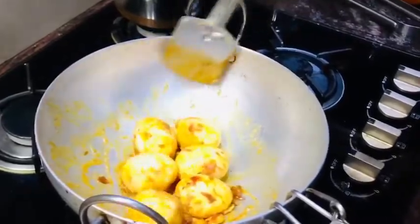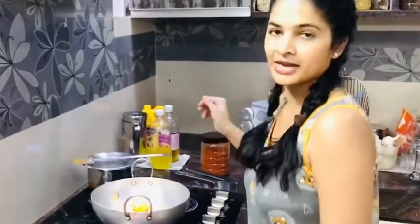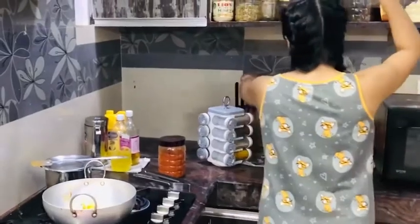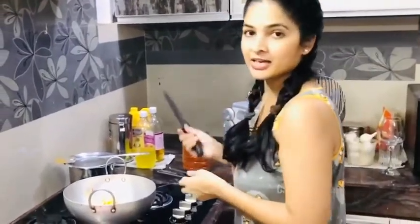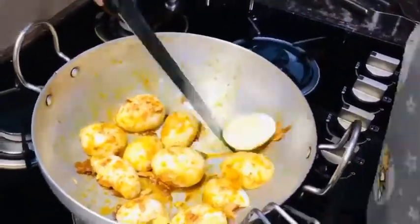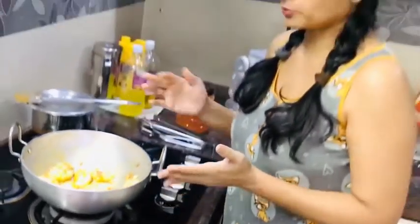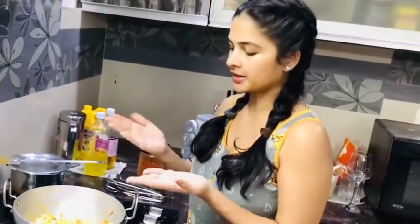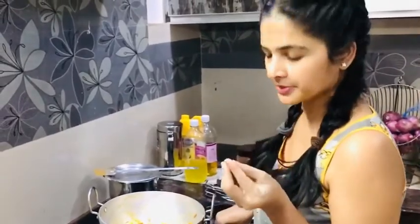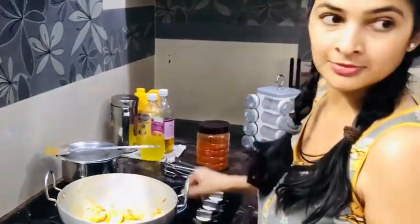I am going to serve some more. They love cut eggs. I am going to cut eggs. Now let's make a little bit of oil for the inside. I am doing eggs right.